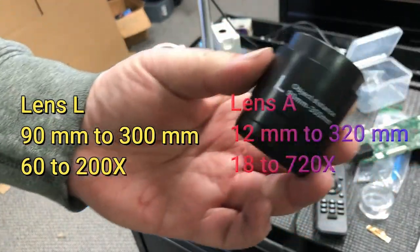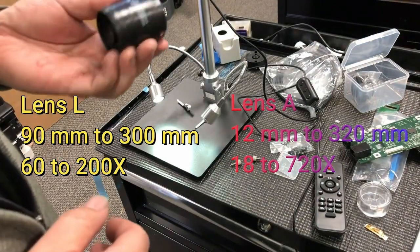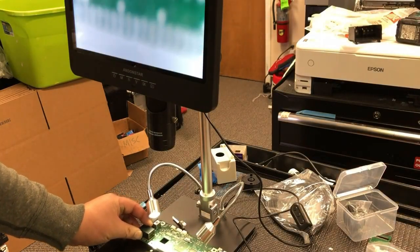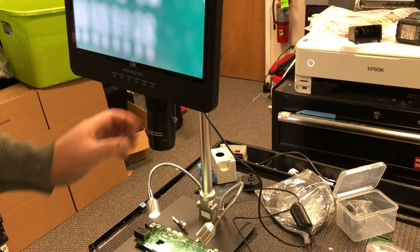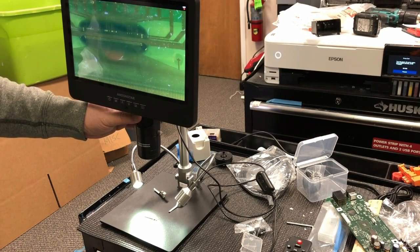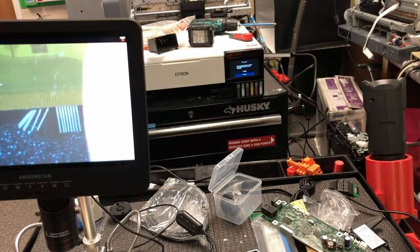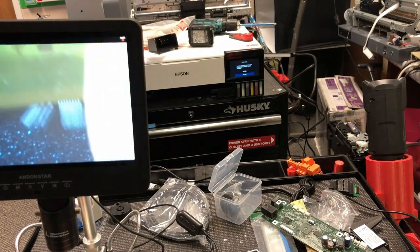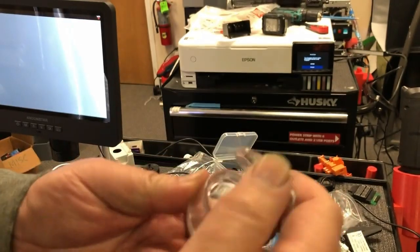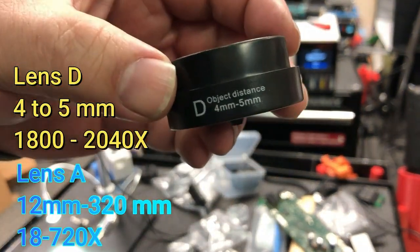Now let's take a look at the second lens. You might notice the range of lens L is included within lens A's range. Lens L gives you a mid-range selection, which is perfect for soldering a mainboard, and you get similar results as with lens A. Now we go to lens D — lens D is a really high-power lens.